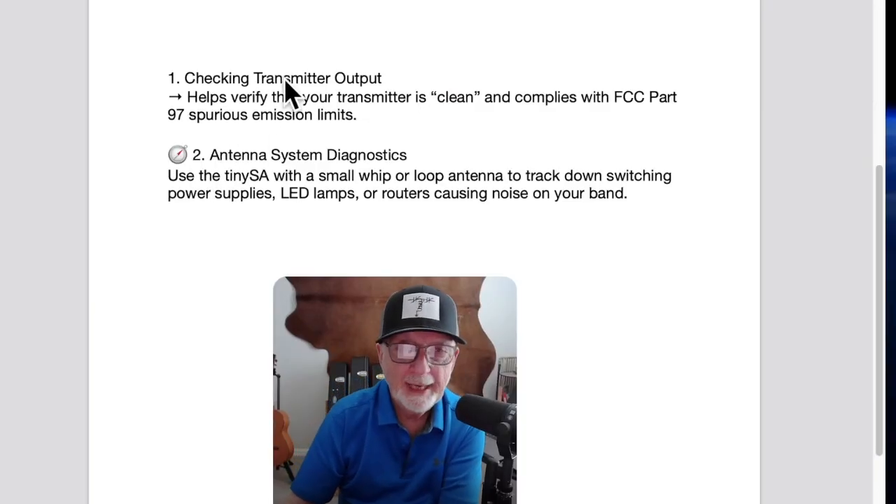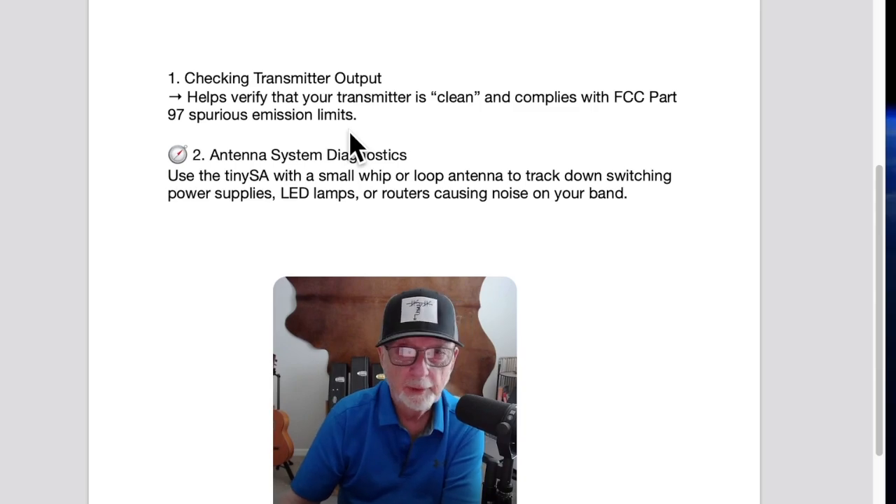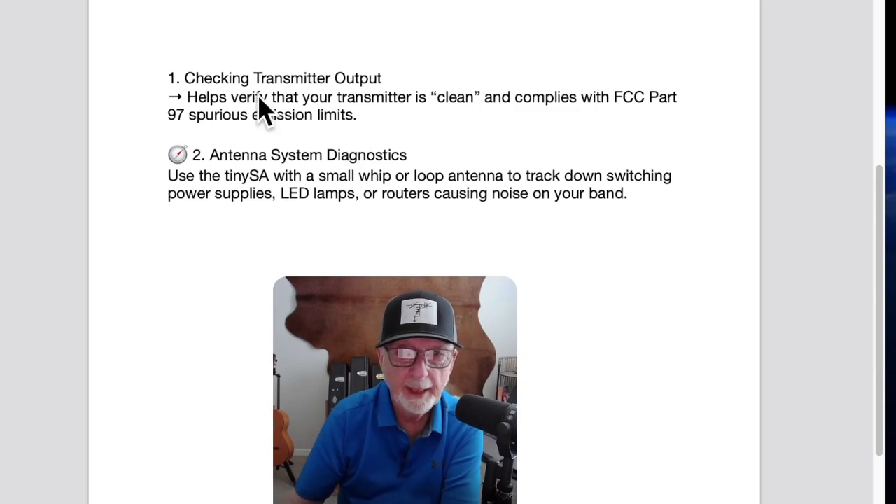Now, this video is not going to be about how to use one — there are plenty of good tutorials here on YouTube. This is just a bit about what you can do with a tiny SA. Checking transmitter output: that's what we were talking about at the beginning. It helps verify that your transmitter is clean and complies with FCC Part 97's spurious emission limits.